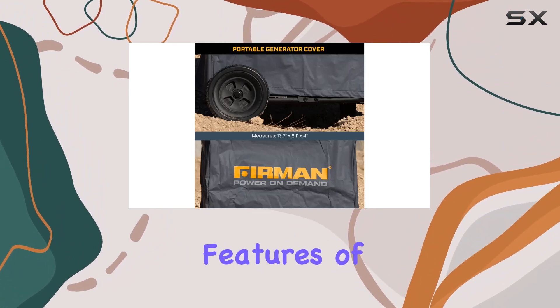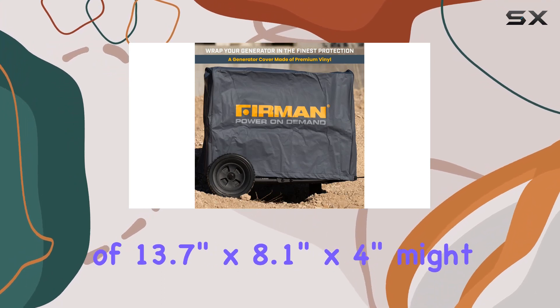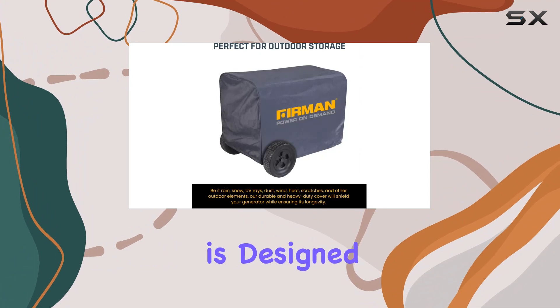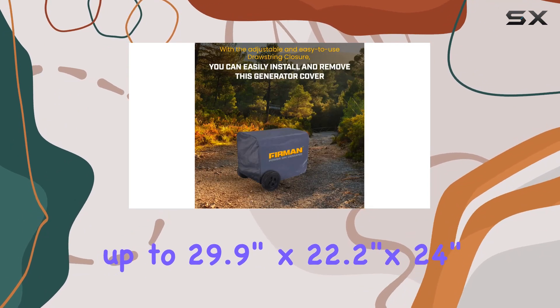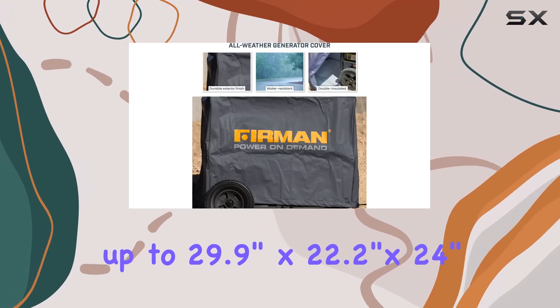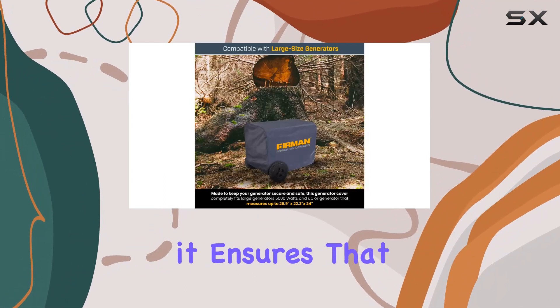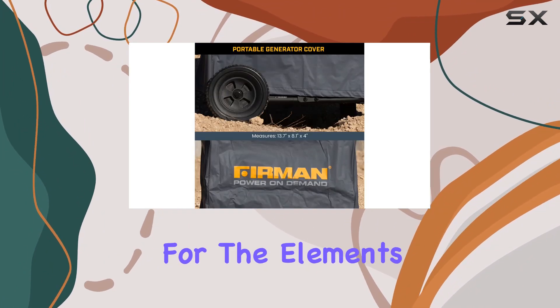One of the most appreciated features of this cover is its perfect fit. The dimensions of 13.7 inches by 8.1 inches by 4 inches might seem compact, but the cover is designed to snugly fit large generators up to 29.9 inches by 22.2 inches by 24 inches. This precision in fit is not just about aesthetics — it ensures that every inch of your generator is protected, leaving no room for the elements to creep in.